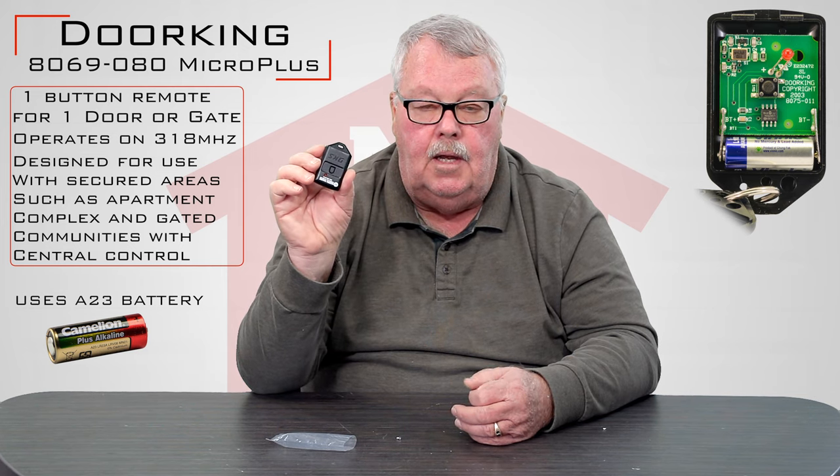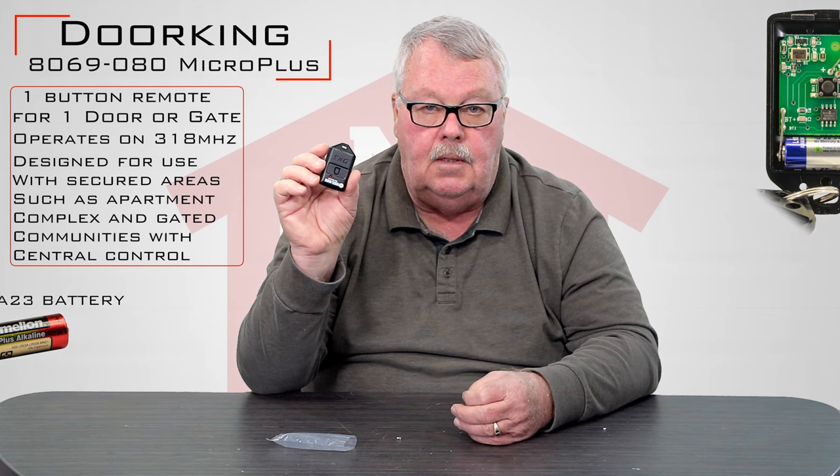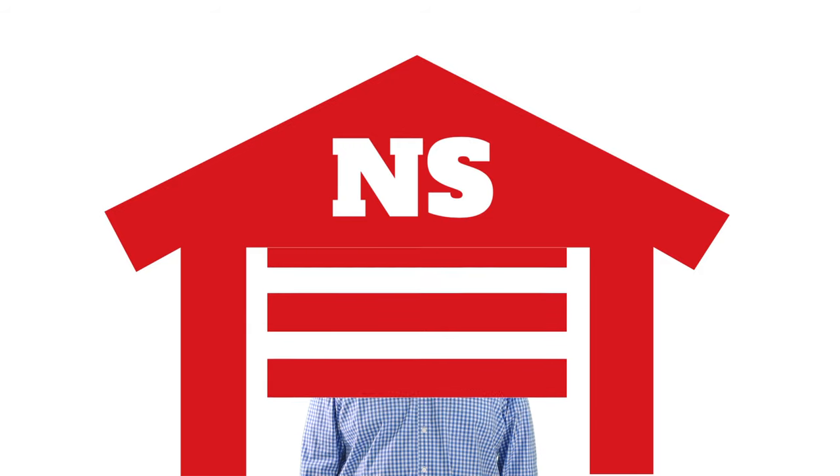So come get them — we got them. And if you run into any trouble once you get it, pick up the phone and give us a call. Thank you. Thank you for watching this video from NorthShoreCommercialDoor.com. Please subscribe to our channel so we can continue to make content like this. Thank you.